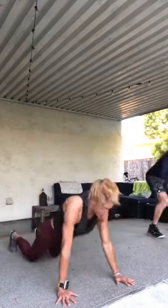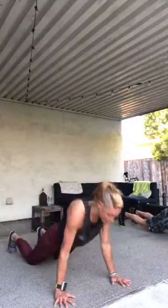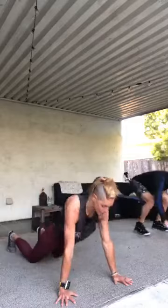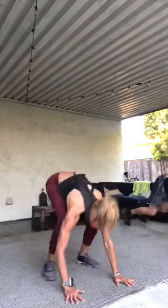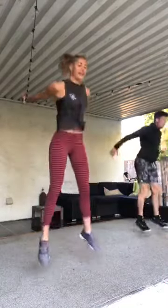One more set of burpees before one minute active recovery. Layer one, push up, up. Come on, this is your challenge — your own pace, challenging in your body today at this very precise moment. Layer two: remove the push-up, fast feet back and forward. Ten seconds, down and up, squat and jump. Come on, butt back and down, chest up. Three, two, one.